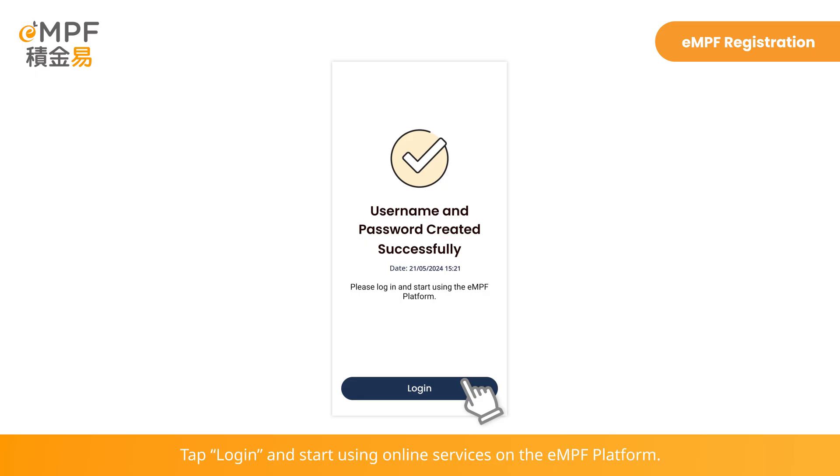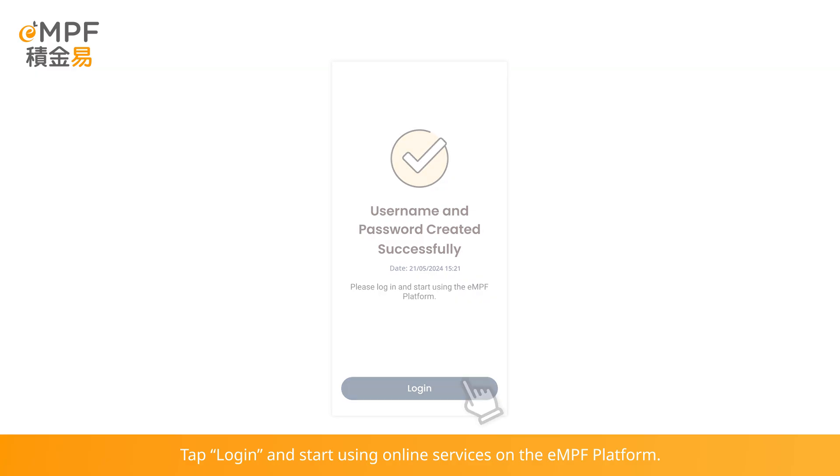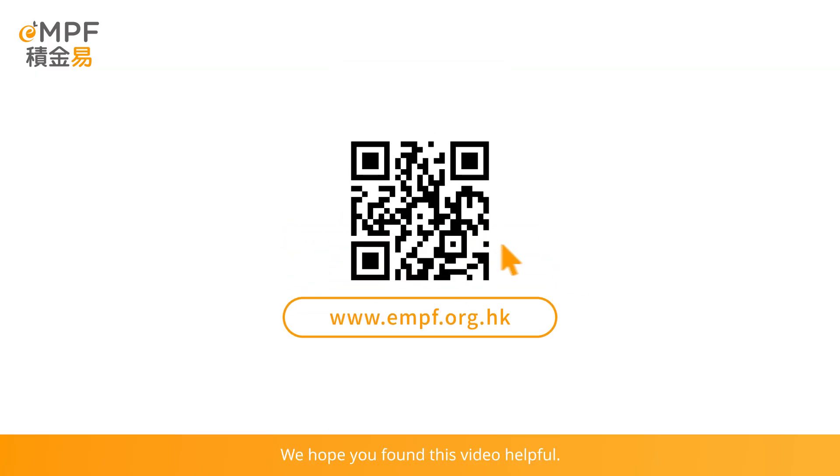Tap Login and start using online services on the EMPF platform. We hope you found this video helpful. Ready to explore more features on the EMPF platform? Visit our website at www.empf.org.hk.